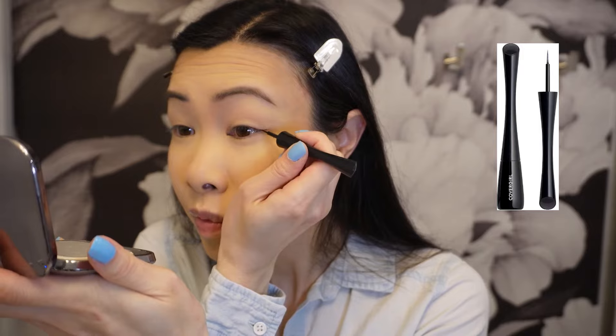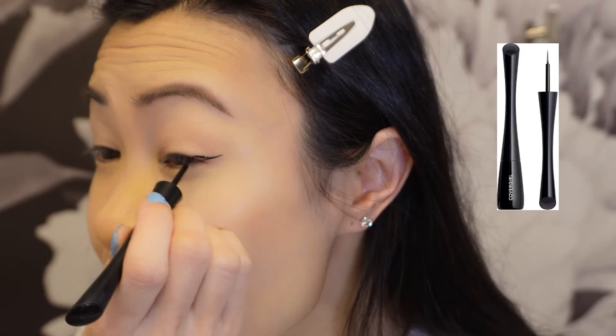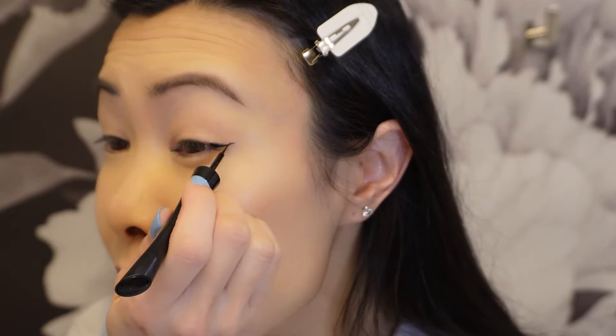Next I'm going to use my favorite eyeliner, the CoverGirl Get In Line Liquid Eyeliner, and I like to use the shade Black Vinyl.